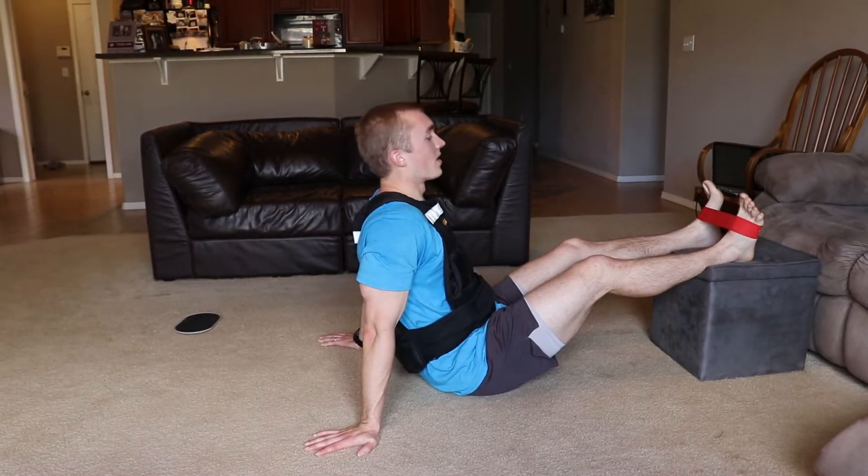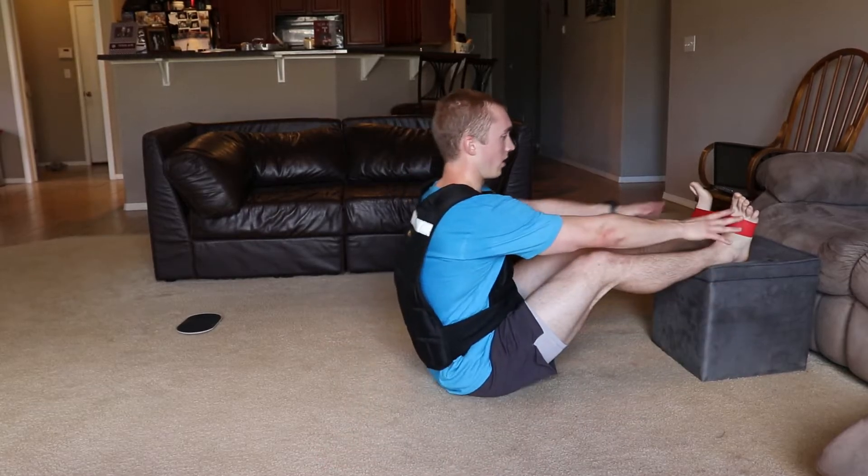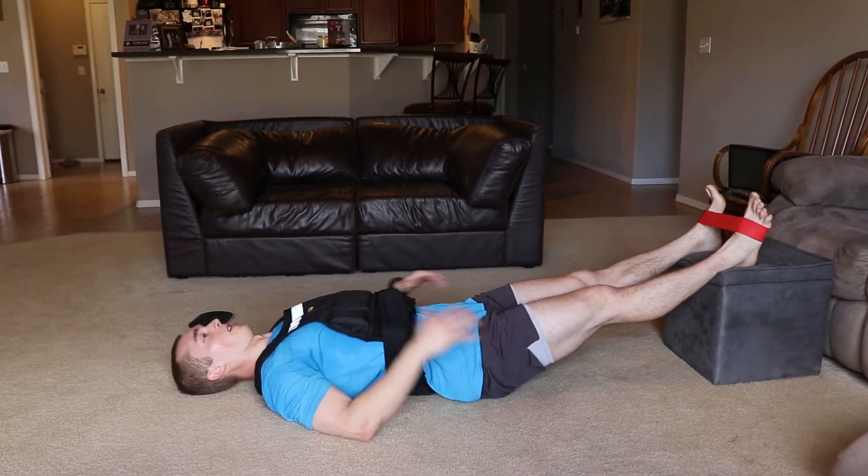Here I'm going to do feet elevated, straight leg, hip flexion with the band. Have a mini band around both feet, legs straight, all the way back, hands by your side.